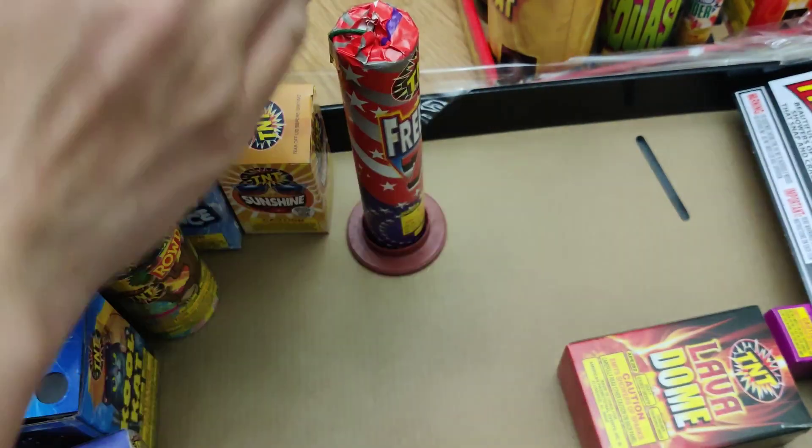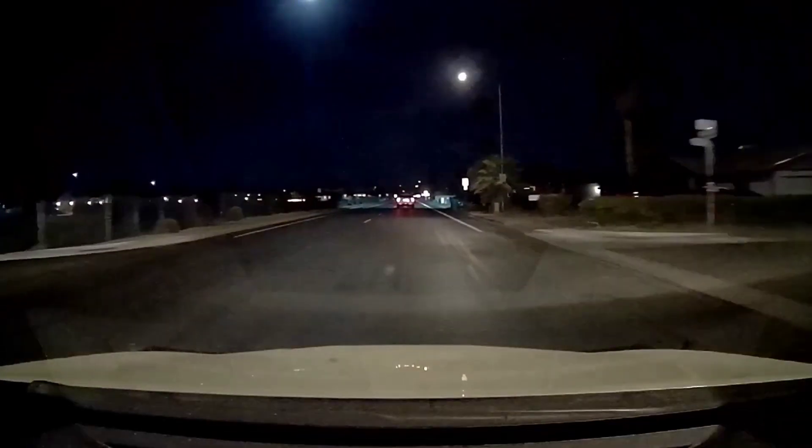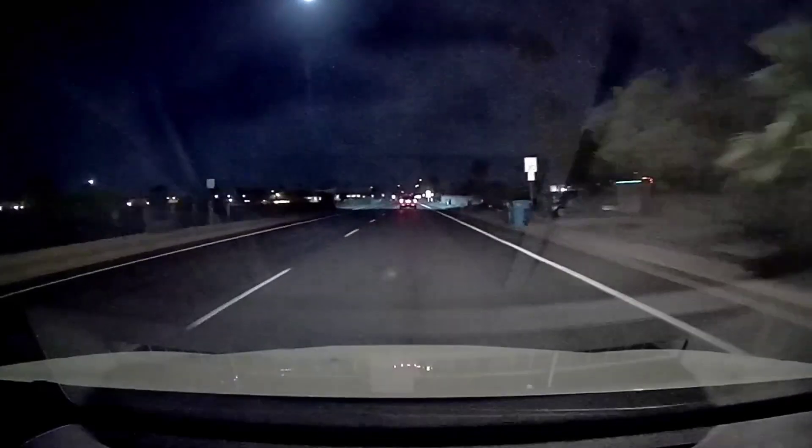Before we continue, we should warn that this is not something you should try at home — which is why we're heading to our friend's house, with over 50 fireworks.